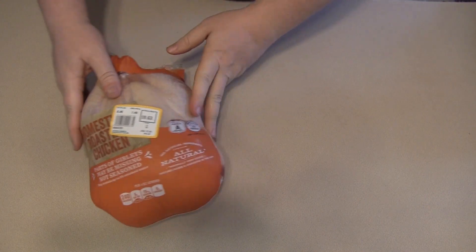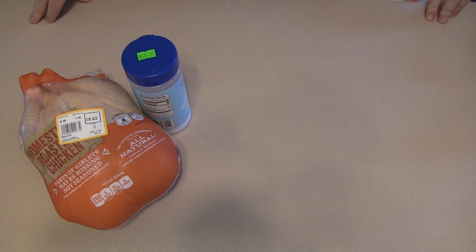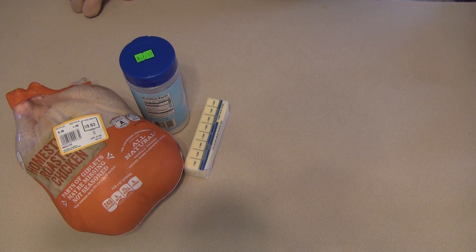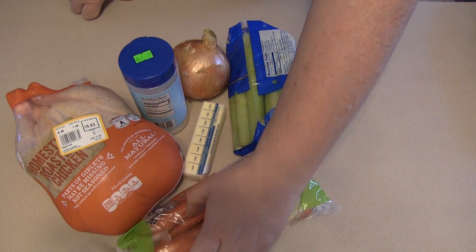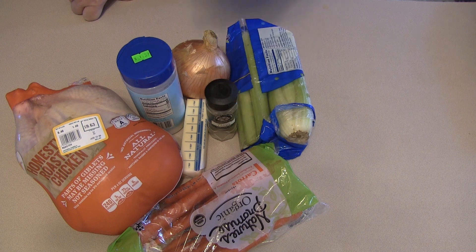In order to make this meal, here are the ingredients you'll need. First off, you'll obviously need a chicken. Then you'll need some salt — as always, salt and pepper are important. For the stuffing, you'll need three tablespoons of butter, half a cup of diced onion, half a cup of diced celery, half a cup of diced carrots, a half teaspoon of dried thyme, a quarter teaspoon of salt, and a quarter teaspoon of black pepper.